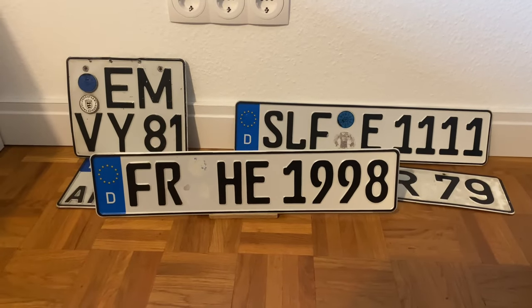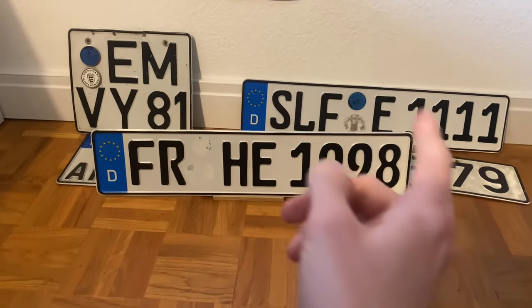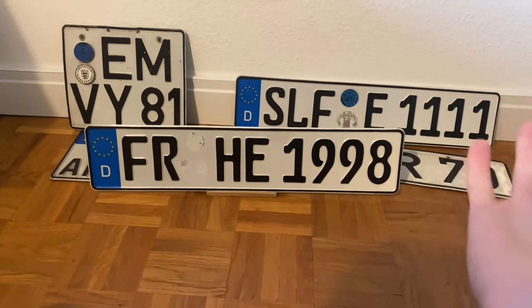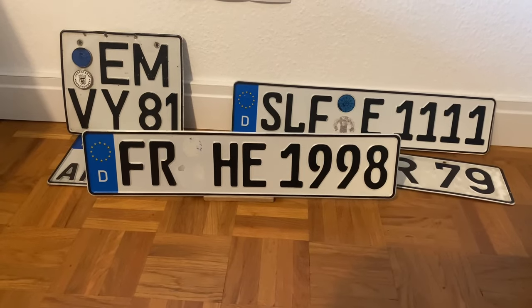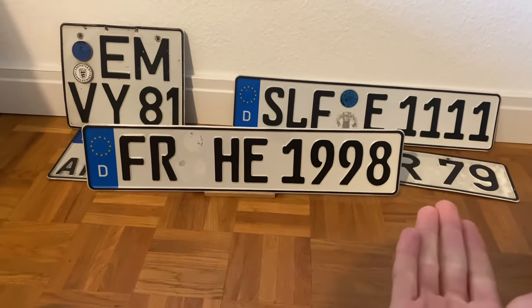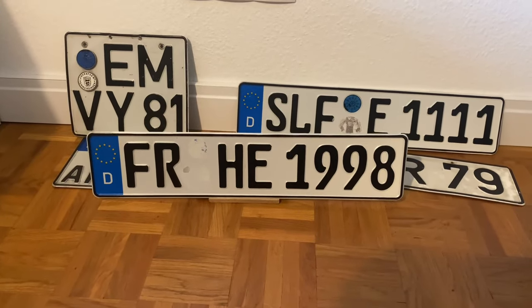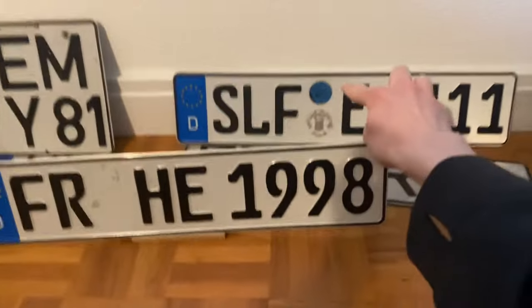Hey guys, today I'm going to show you how German number plates work. If you're into German cars, you've probably seen these license plates all over German cars but don't know how they work — what do the numbers mean, what do the letters mean, and what do these little things mean?